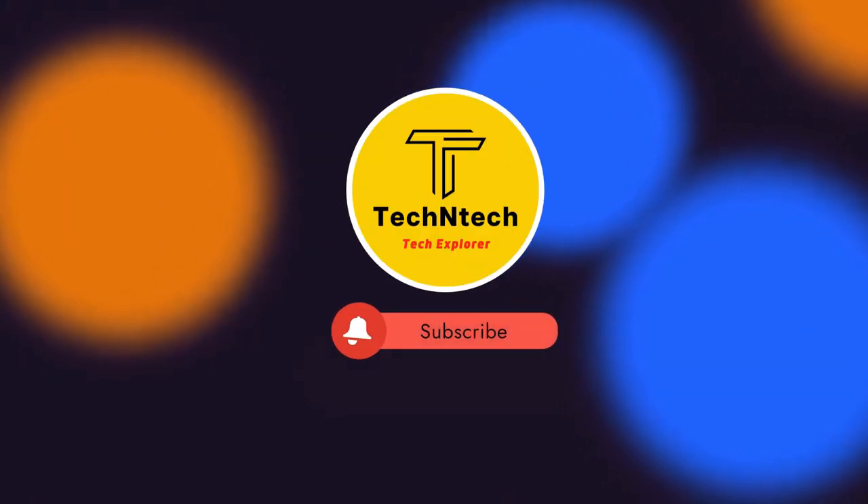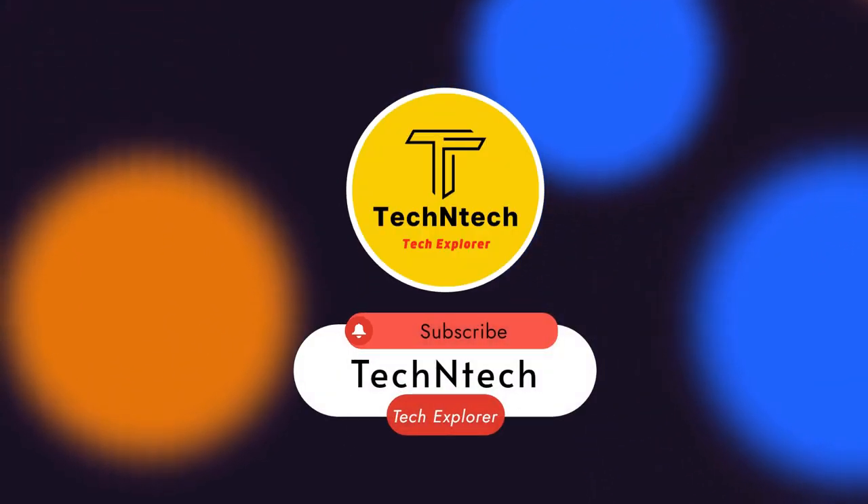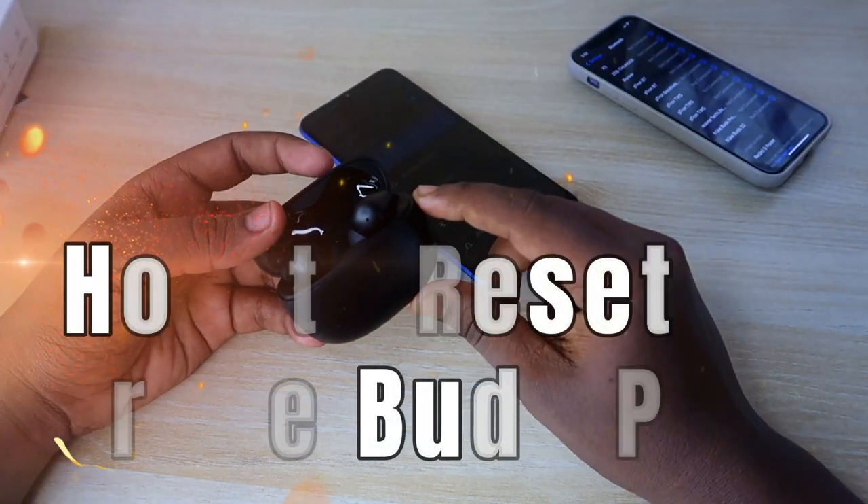Hey guys, welcome back to our channel. In case you are new to this channel, please subscribe. In this video, I am going to show you how to reset the Truebuds Pro Bluetooth earbuds.